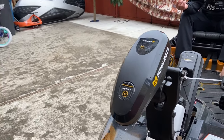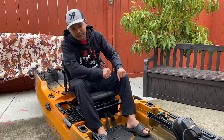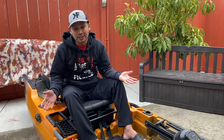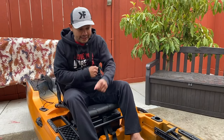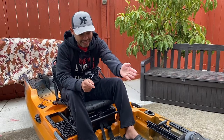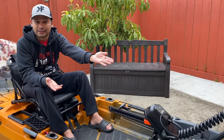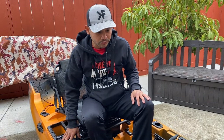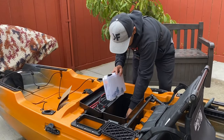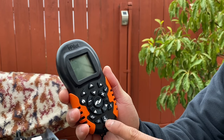The special feature on this motor is the spot lock technology, meaning you don't need an anchor. Using an anchor is kind of a hassle — you have to drop it, and then when you're done with that spot, you have to pull it back and move. But with this, just one press of a button, this motor can do everything. This is the game changer right here. Here's the remote control — that's the remote control guys.